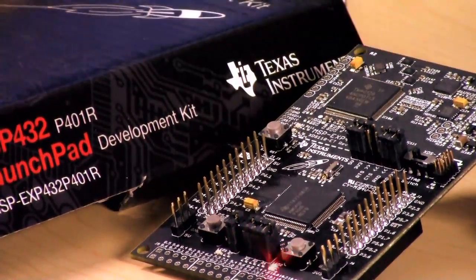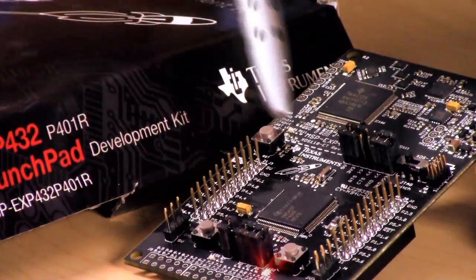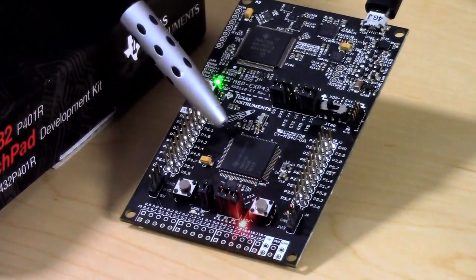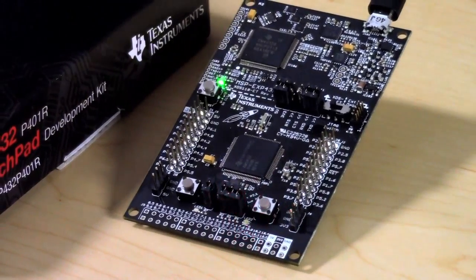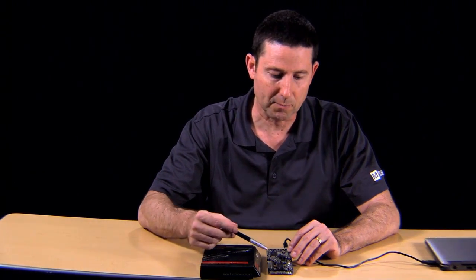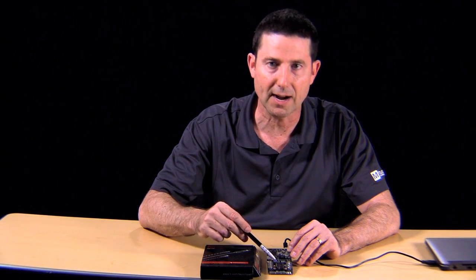It can take a wide supply voltage range of about 1.6 to 3.7 volts, and inside it has a high-performance analog-to-digital converter that operates at about 1 mega samples per second and is 14 bits. It also has a secure MCU environment and is easily portable from MSP430 designs that most engineers are familiar with when doing low power designs in a TI environment.